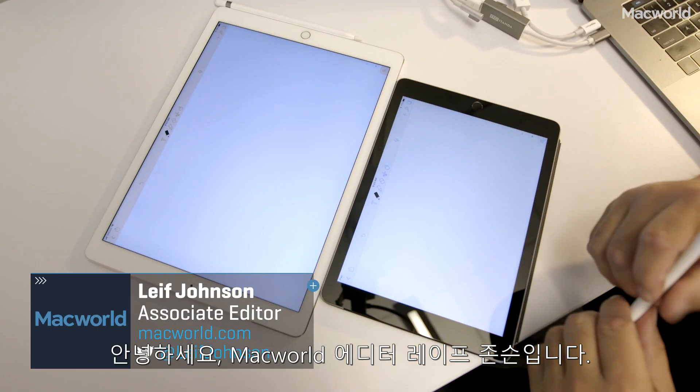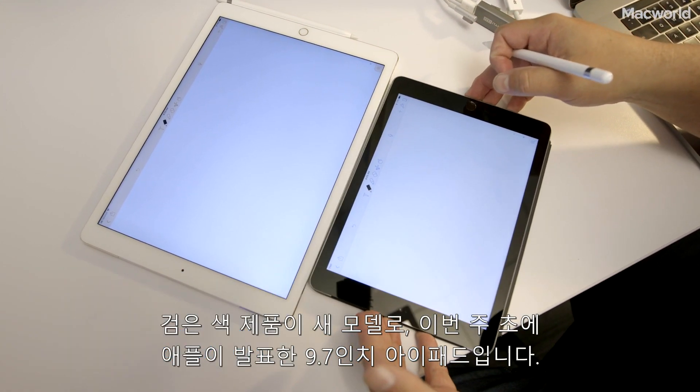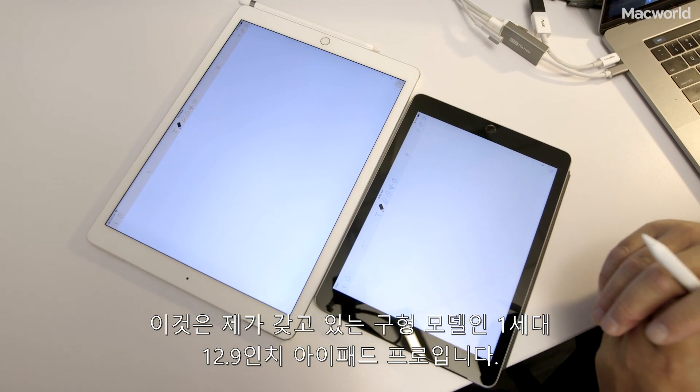This is Leif Johnson, associate editor at Macworld, and today I have two iPads. This is the new one, the 9.7 inch iPad that Apple announced earlier this week, and this is my old 12.9 inch iPad Pro, that's the first generation — this is my personal one.